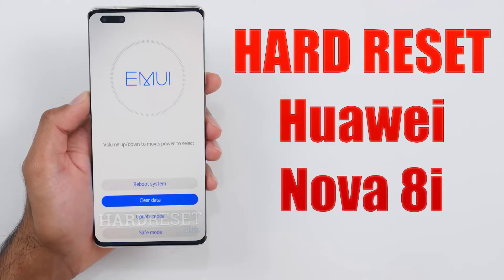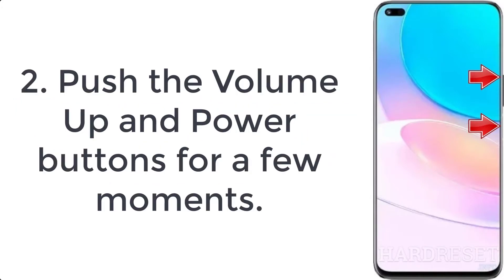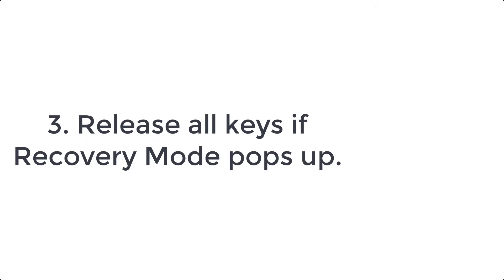How to hard reset Huawei Nova 8i. Step 1: First turn off the phone by holding the power key for a while. Step 2: Push the volume up and power buttons for a few moments. Step 3: Release all keys if recovery mode pops up.